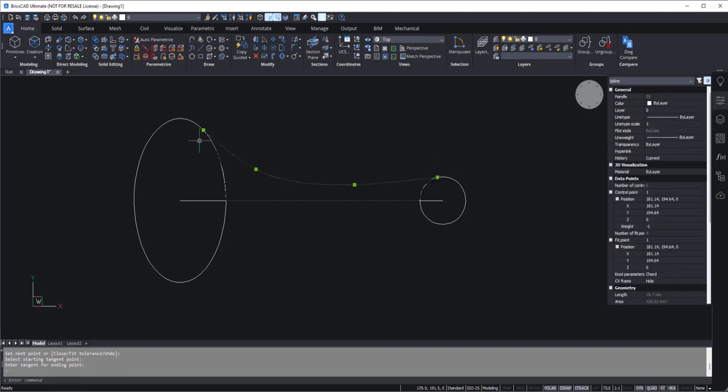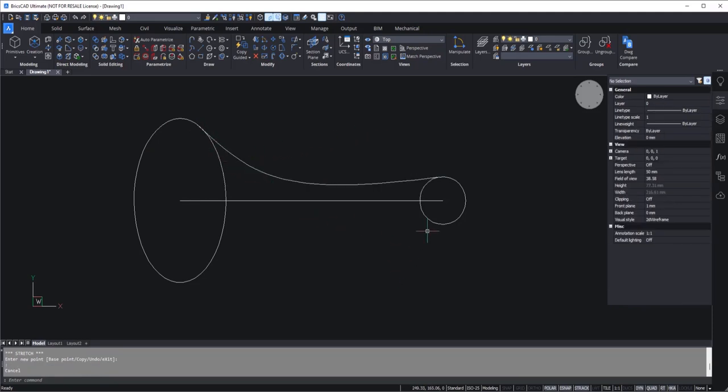I'll move this spline ever so slightly. Now that's better — it looks like I have a pretty much exact shape that I need. For the second side, I'll simply make a mirror image. I'll type mirror and press enter, select this as the entity, press enter, then select two points and press enter. Now let's make the second circle — I'll go to circle and at the same center, make another circle of radius 4.6.